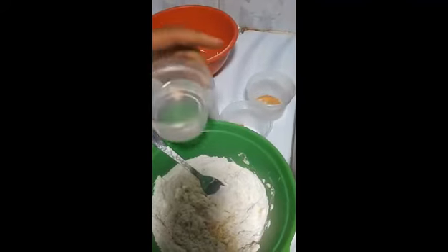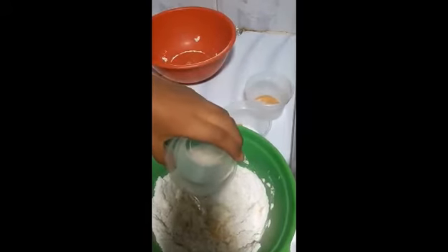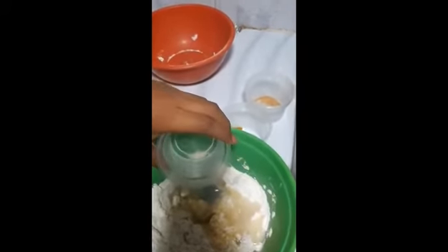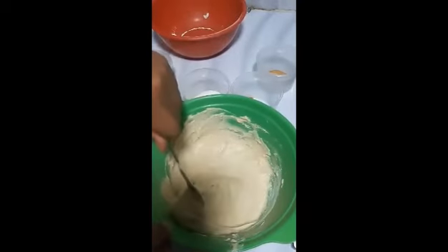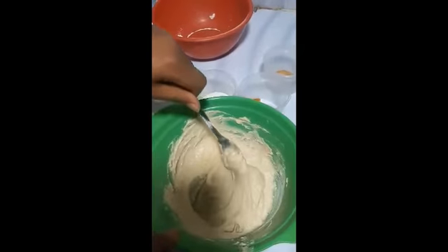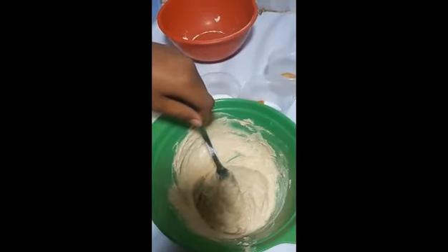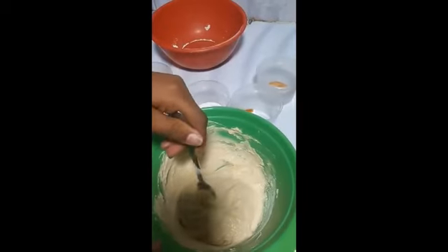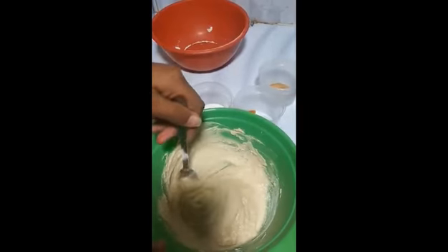And bind until there is a white mass, then wrap it in transparent paper and leave in the refrigerator.